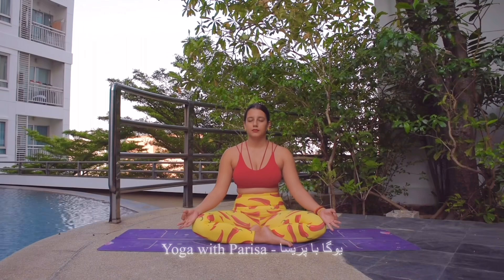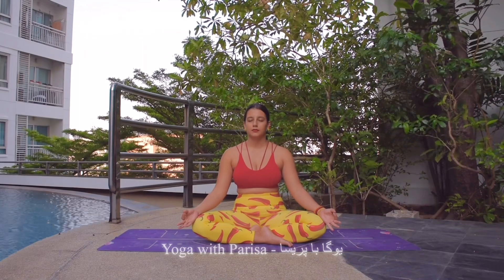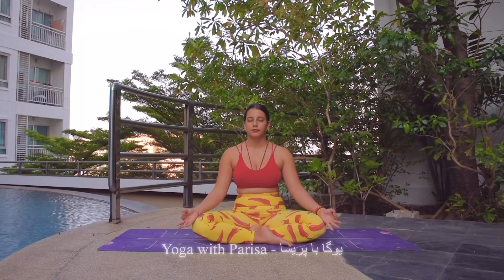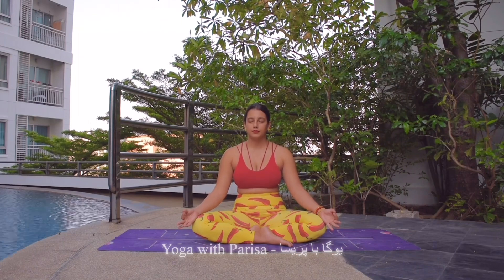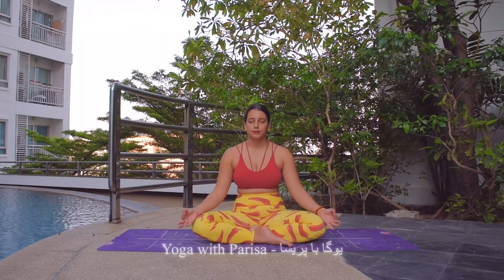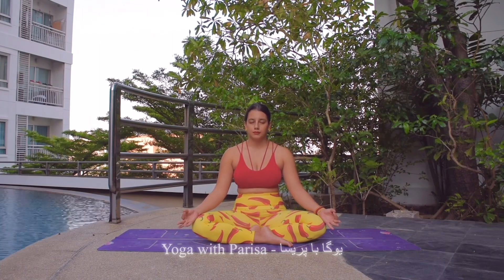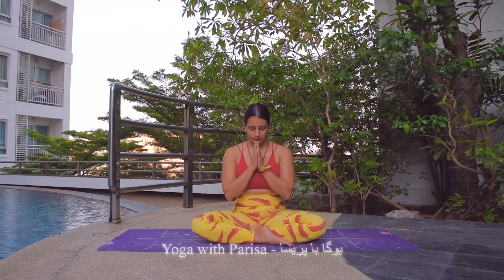And also preparing the mind for the practice today which helps us to prepare the body as well. So now taking a deep inhale and long exhale, deep inhale, long exhale, one more deep inhale and long exhale. Then joining the hands in a prayer pose, slowly opening the eyes to end the meditation.